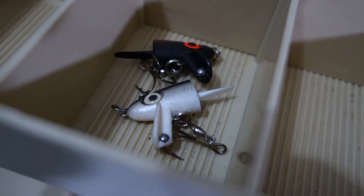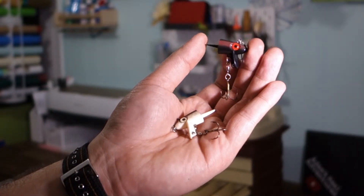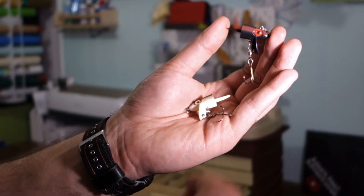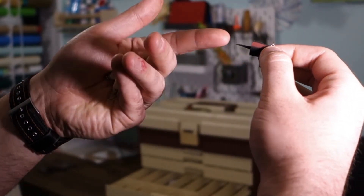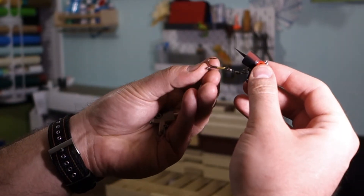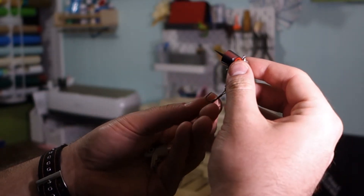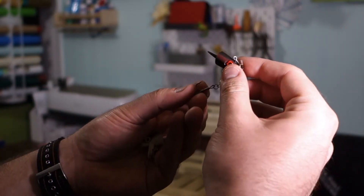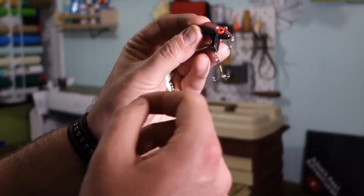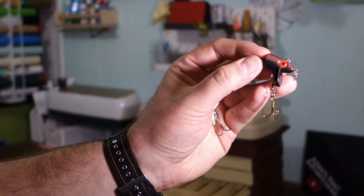So this looks like something you'd put a paddle tail on, or I guess you wouldn't even need that because it's got a bit of a lip there. So that would give whatever you've got stuck on there quite a bit of action. It looks like you'd just put your treble in the bait right there. And then that little lip would give whatever lure you have on it some pretty good action.